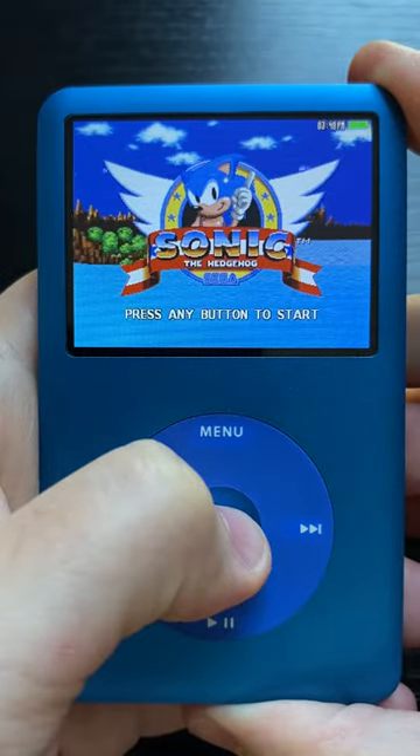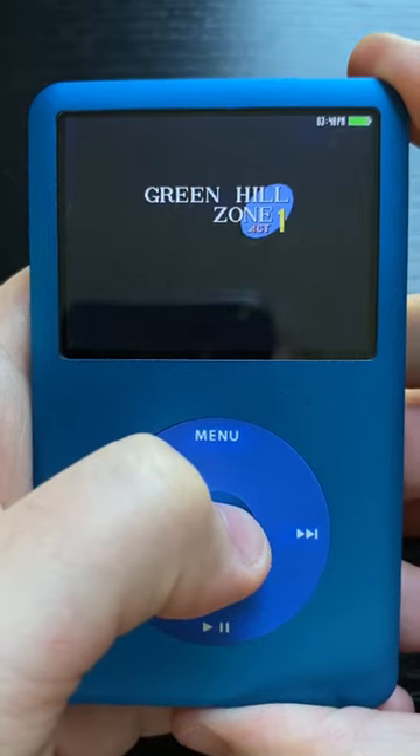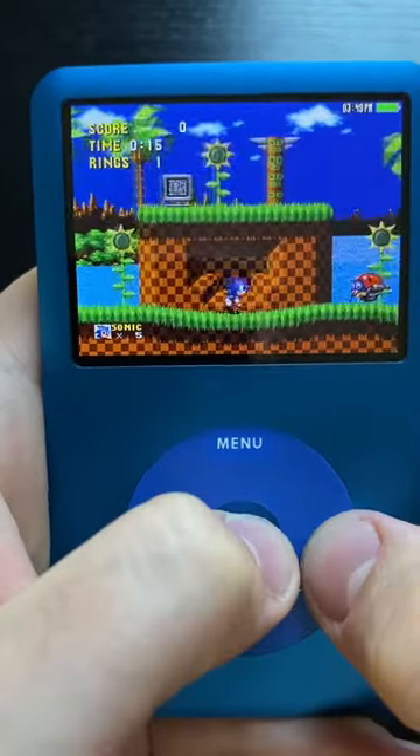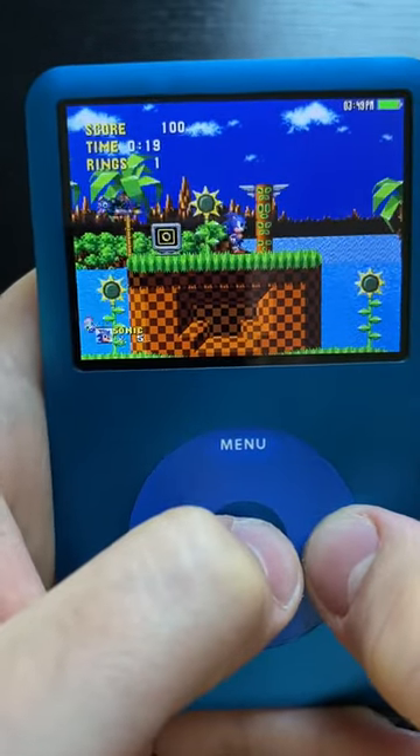Today we'll be looking at the Sonic the Hedgehog click wheel game, and yes you heard that right. You could play Sonic the Hedgehog on an iPod Classic and it was fully supported. However, this game was one of the first to make me question what games are actually playable on this little screen.